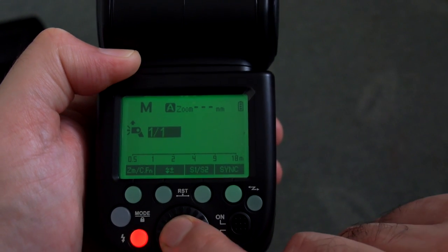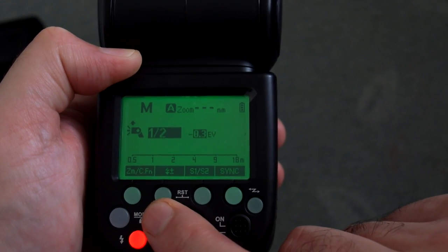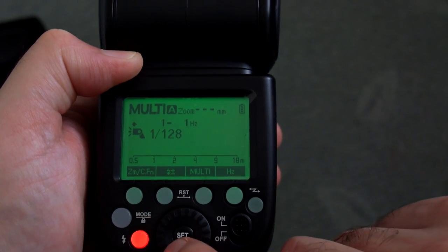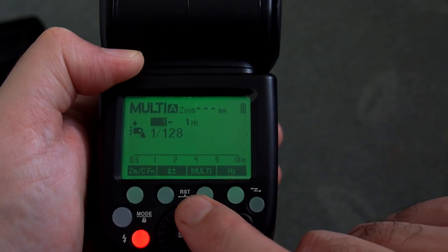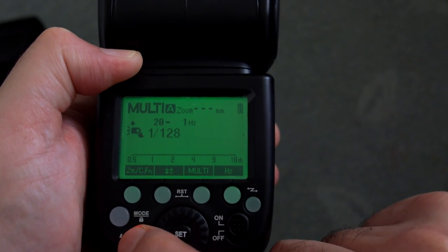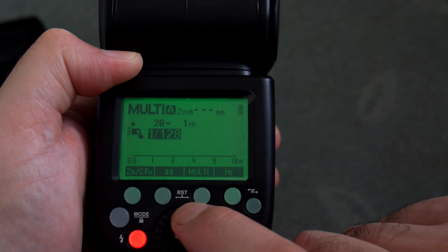Whether or not the faster recycle time is important to you will perhaps decide whether you should look at this model or the TT685. This is also available for Canon and Nikon, following the same sort of principle — this is just the Sony version I'm looking at.